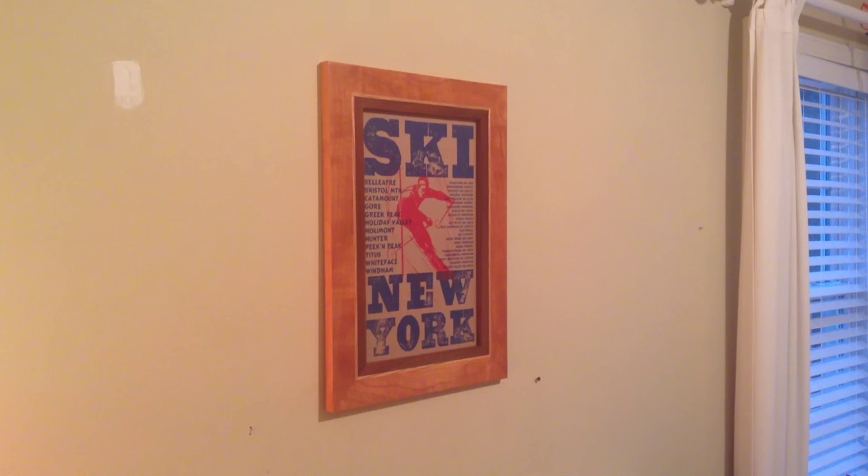Hello everybody! Today I'm going to be showing you how to make this picture frame that I made for a cardboard print. You can make these for pretty much anything you want — regular pictures. I just happened to buy this print recently and it shows all the ski resorts in New York. I wanted to make a frame for this and hang it up right over my bed. This came out really good and I'm really pleased with it, so let's get into building that.